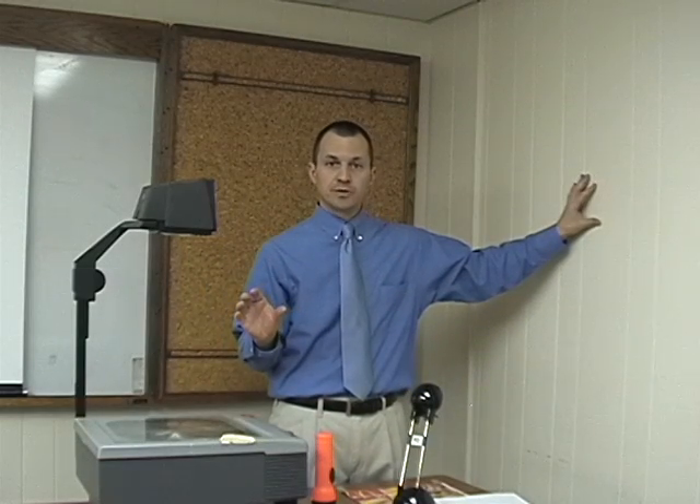In order to do this activity, it's best that you set up the overhead before class. It's important that the overhead light is focused at the distance that you are putting it from the wall. So the first thing you should do, find a place in your room that you can make as dark as possible. The darker the better.